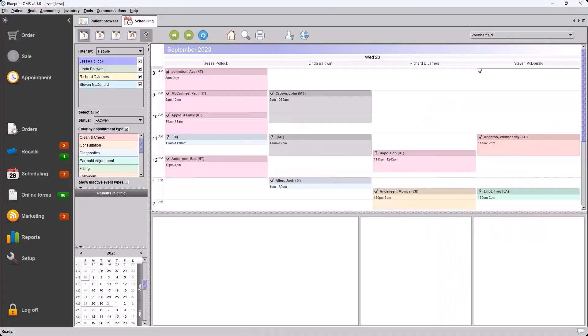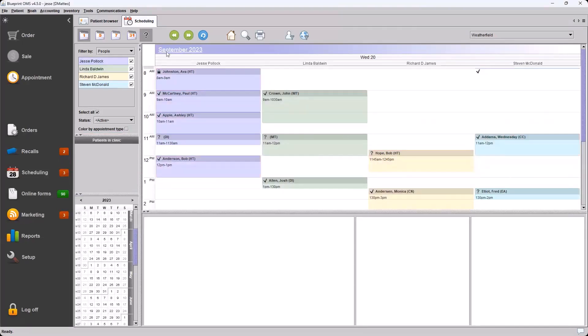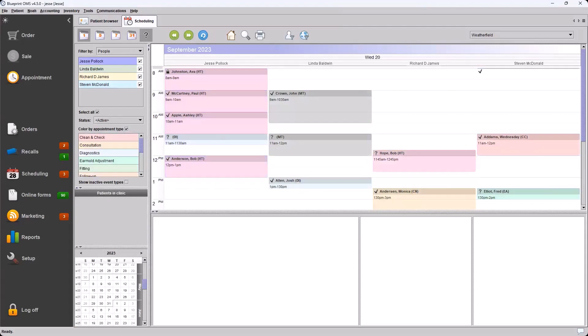I will be hopping between a couple of different views. I have this Blueprint system open here — this is my test system. My name is Jesse; I'm logged in with my username, which you can only see in the brackets at the top of Blueprint. I also have another copy of this system open under the username dmatteo, so for a couple of examples we'll be jumping back and forth.